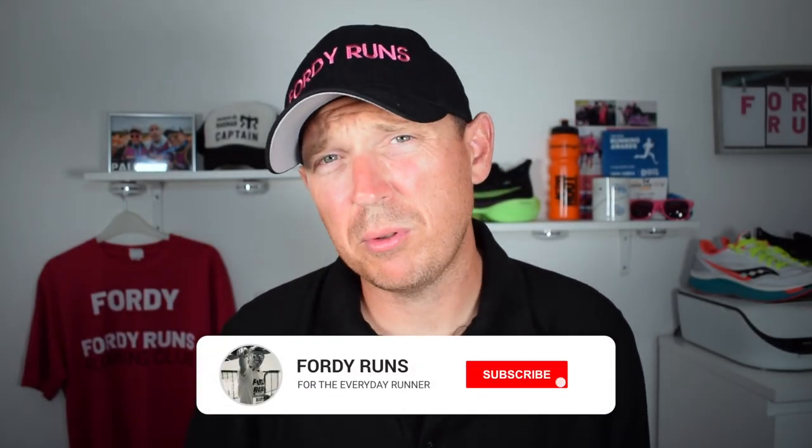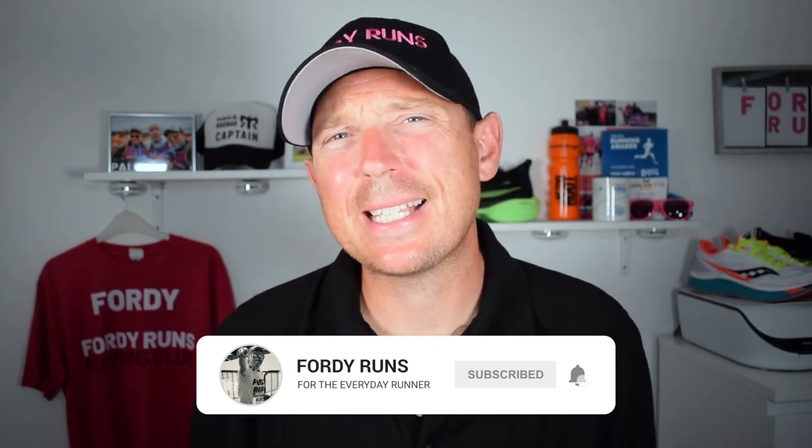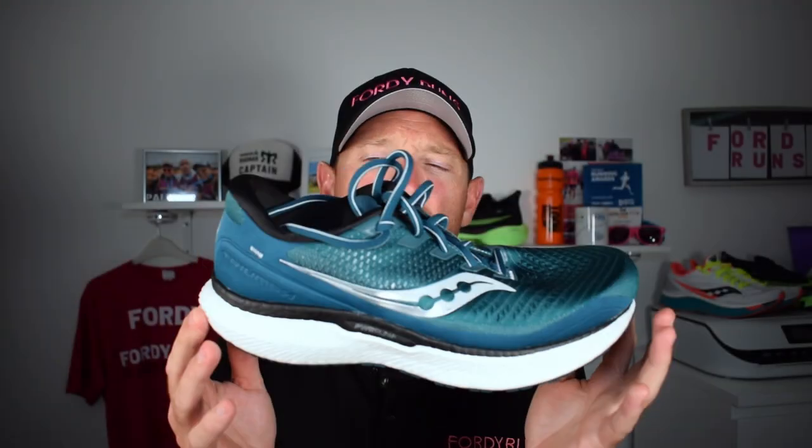Hey, what's up everyone and welcome back to 40 Runs. If this is your first time at 40 Runs, smash that pink subscribe button down there, go to our Facebook page and join the 40 Runs running community. Check out the description — there's loads of cool things including a link to where you can get this shoe.